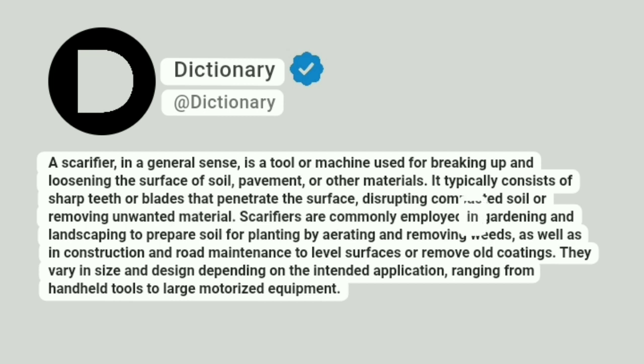Scarifiers are commonly employed in gardening and landscaping to prepare soil for planting by aerating and removing weeds, as well as in construction and road maintenance to level surfaces or remove old coatings.